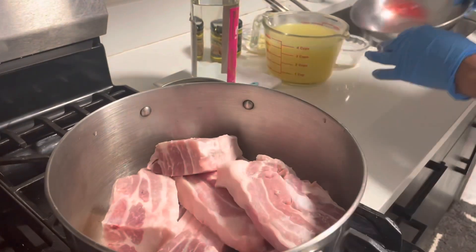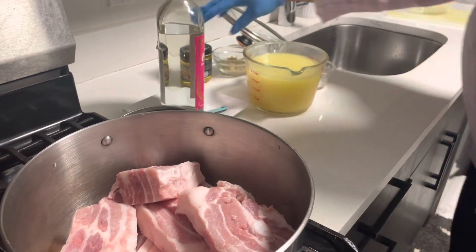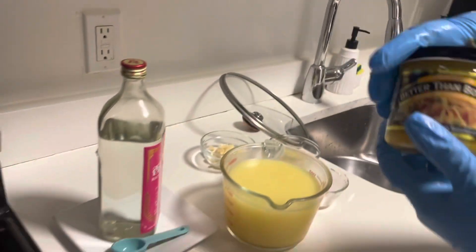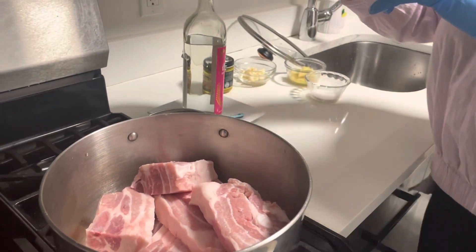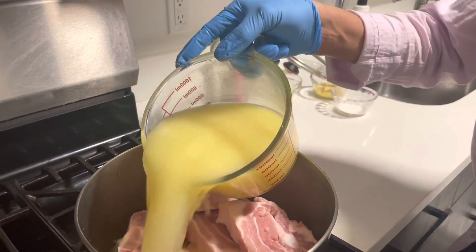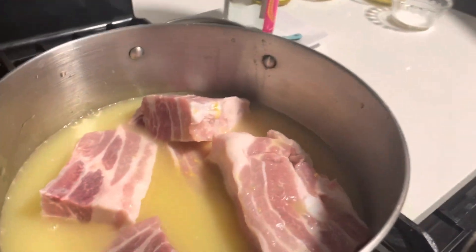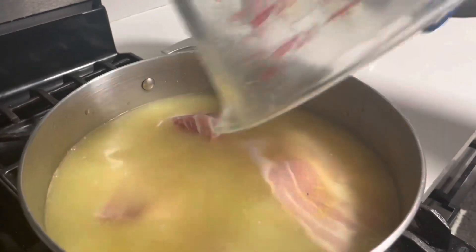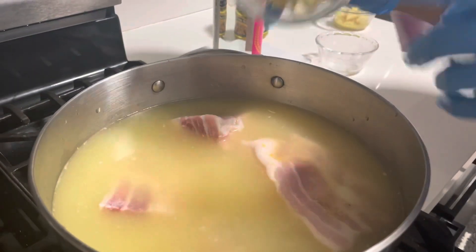I'm going to be making my chicken stock using Better Than Bouillon. I'm using four cups, and I'm going to do it twice — so that's eight cups of water total, and two tablespoons of sugar.